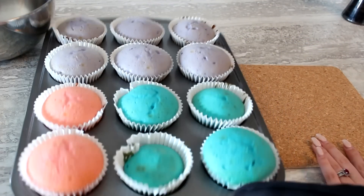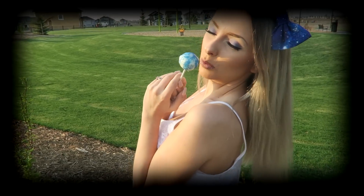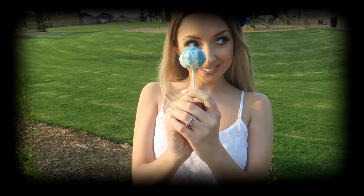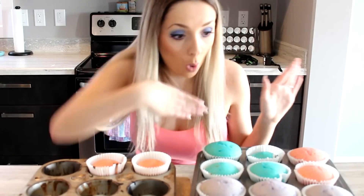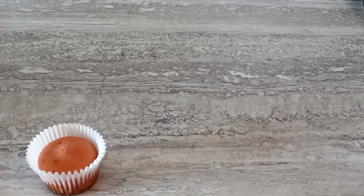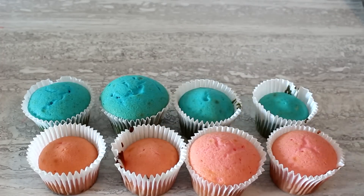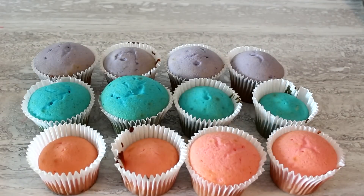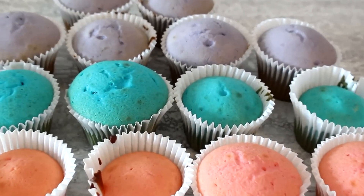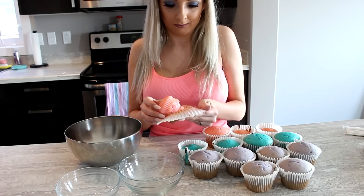Once they're done they are super cute. I love the blue; I should have darkened up the purple and pink but they still work. Make sure you wait until they cool down before touching them — you don't want to burn your hands. Go chill out and come back once they're cool enough to handle.